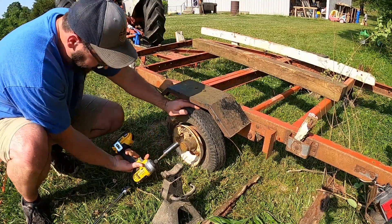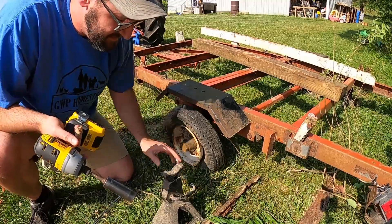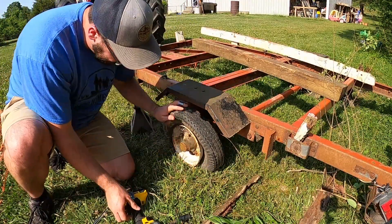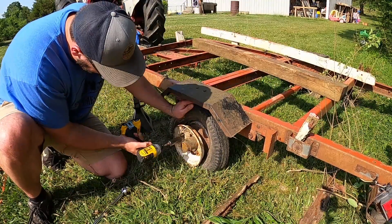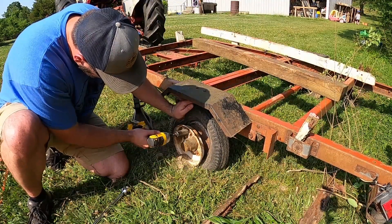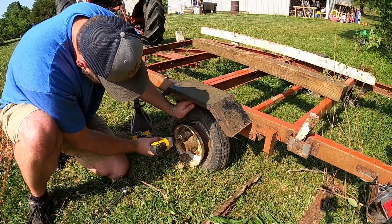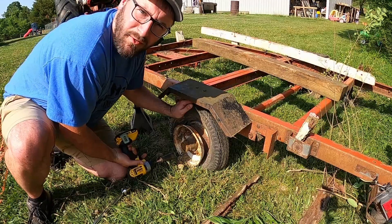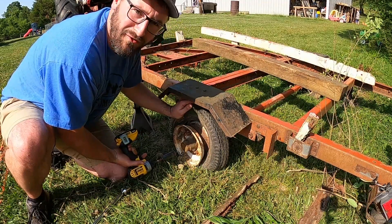I can't believe that worked. The breaker bar is putting too much torque on the tire. I was not expecting that little thing to actually bust through that! It's pretty incredible when something actually works better than you expect.